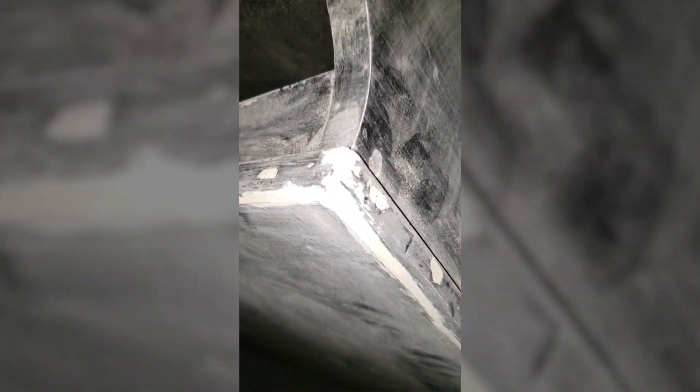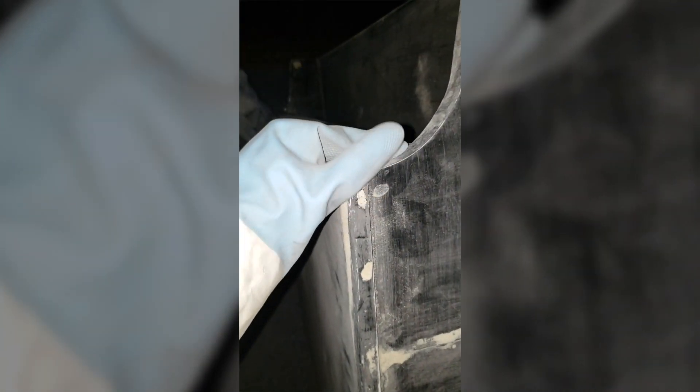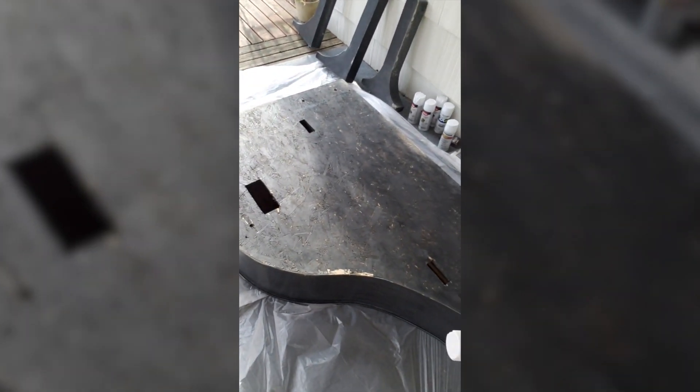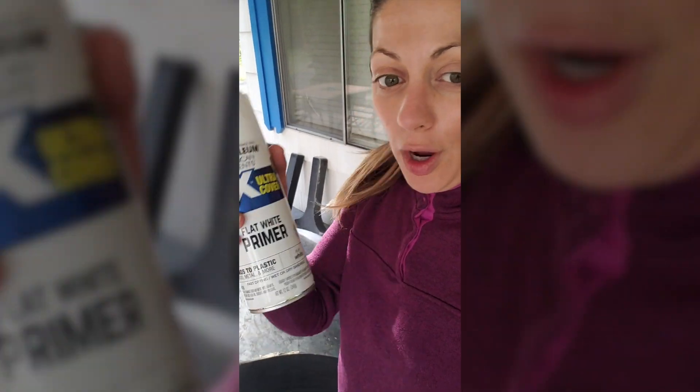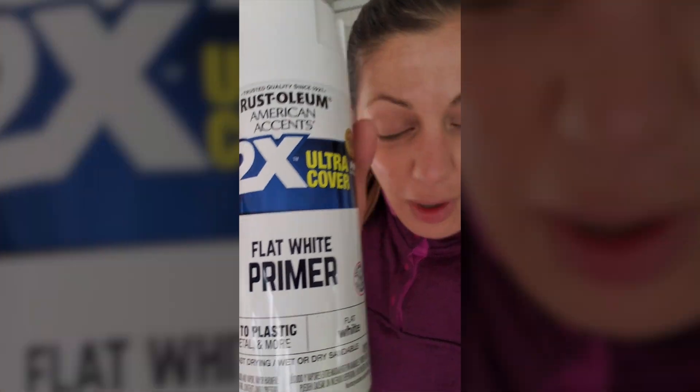It's day three, and I am just now finishing up the sanding of my piano shell. If you look right straight at that corner, you can't tell that it was completely busted up before. So now it looks pretty smooth. Finally got this thing ready to go. I'm going to go ahead and prime it with Rust-Oleum Flat White Primer.